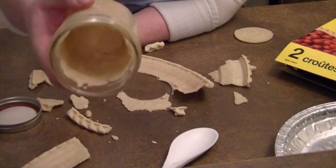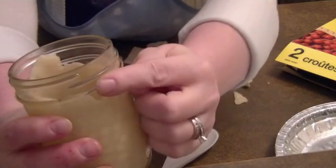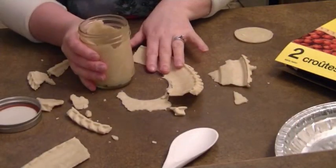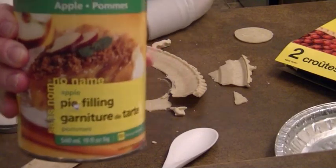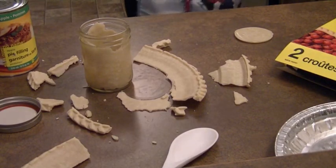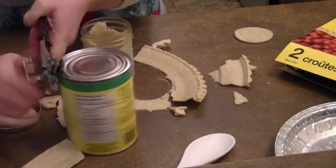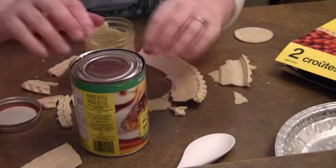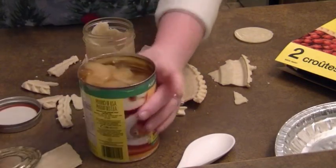Now I have my pie jar filled. I forgot to mention you only want to fill it up just to the little lines right here because everything is going to expand and will grow. Our next part is we are going to take our filling. Today I'm going to use apple pie filling. One pie crust will make about two jars and one filling will make about three.